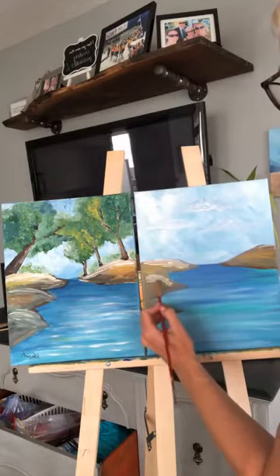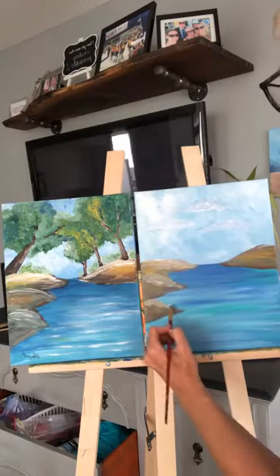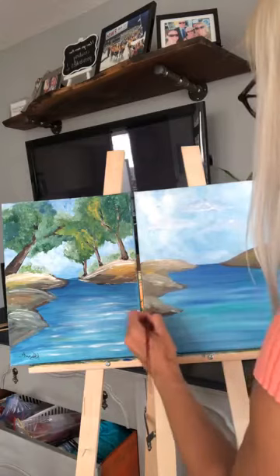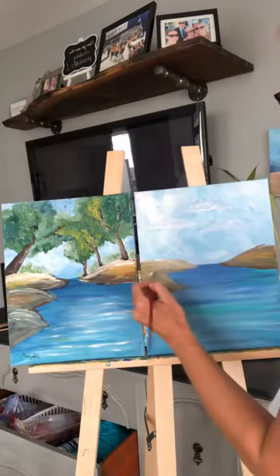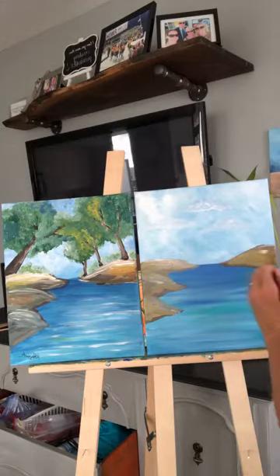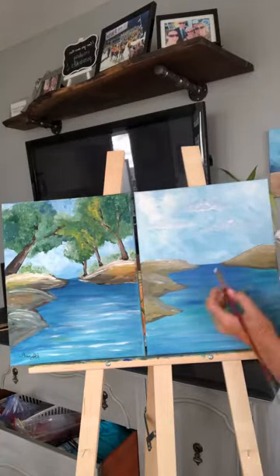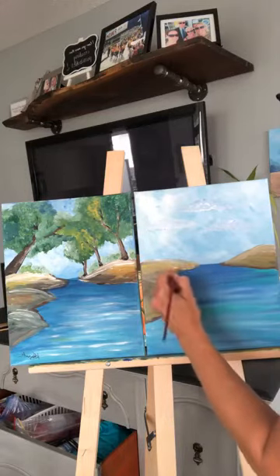I'm going to take some white and put it at the top of these rocks. So that's my rocks — I'd add just a tiny bit more white up here. This is going to take a few minutes. Even if you're interested in painting along, I'll leave the video up. It will also be on my YouTube channel, so if you want to practice it later, you can. Now I've got some rocks, and I want to put these small little bushes in the back behind my trees.